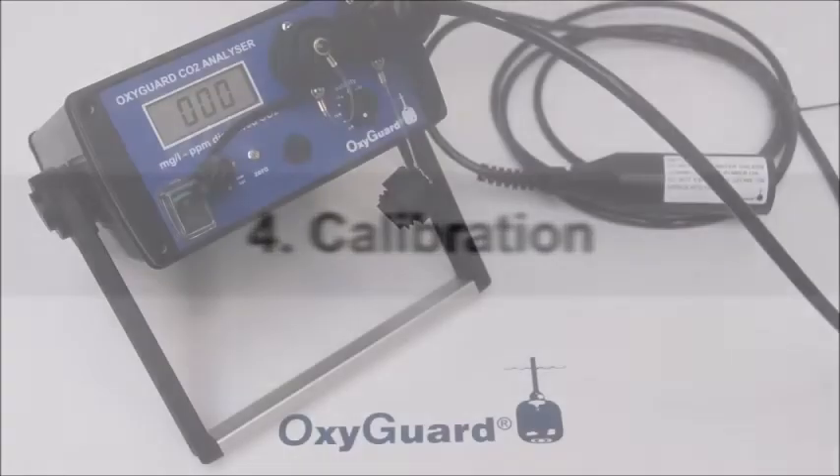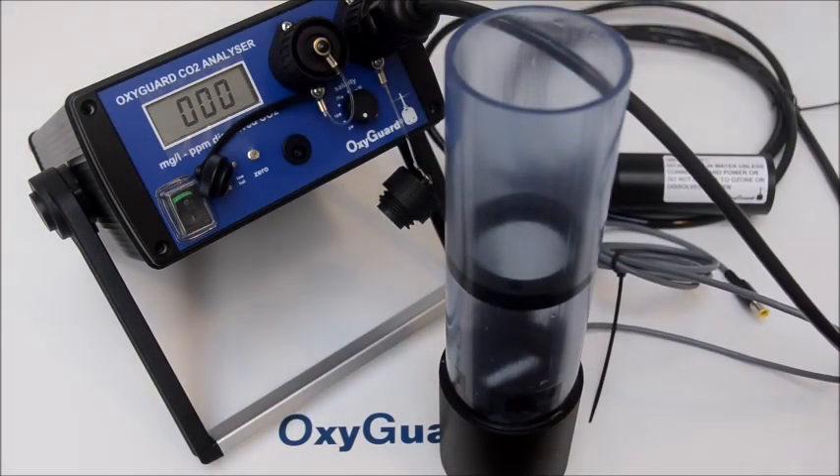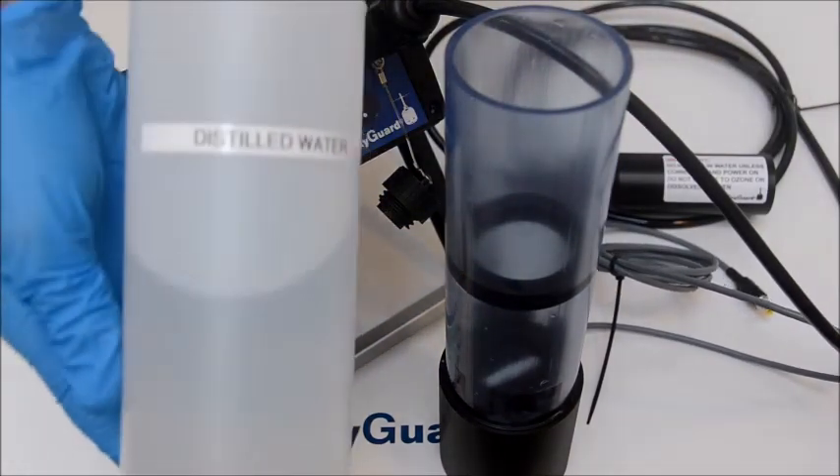We are now ready to proceed with the calibration procedure. Pour some distilled water in the beaker — water should reach the upper part of the black ring in the middle of the beaker.